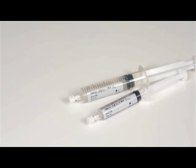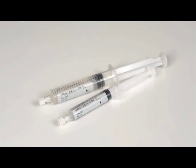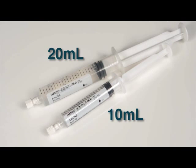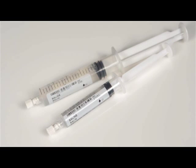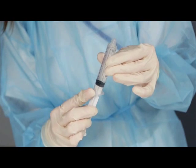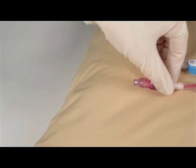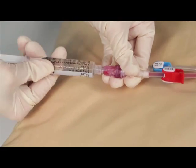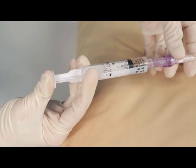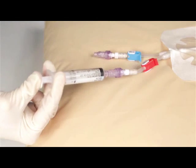Some procedures require that the central line be flushed with a normal saline solution prior to and after the vascular access session. Depending on your protocol, flush the central line lumen with a 10 or 20 ml pre-filled syringe containing 0.9% sodium chloride solution. Remove the syringe cap. Pull the syringe piston back then push it forward to expel the air in the syringe. Connect the syringe to the central line hub. Open the clamp. Flush the central line lumen using a start-stop pulsatile motion.